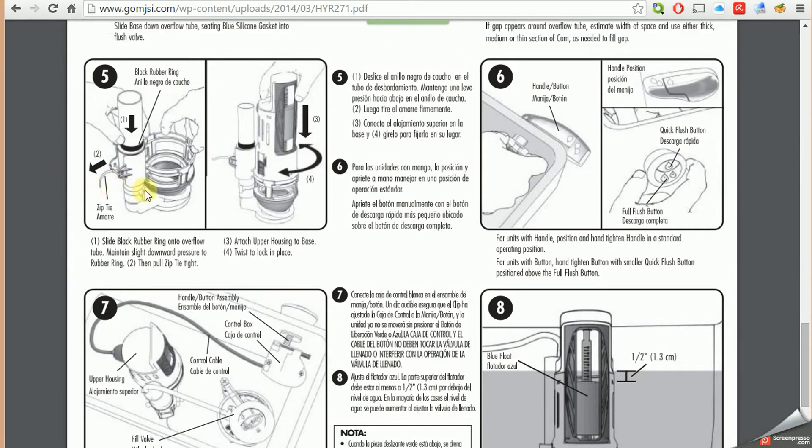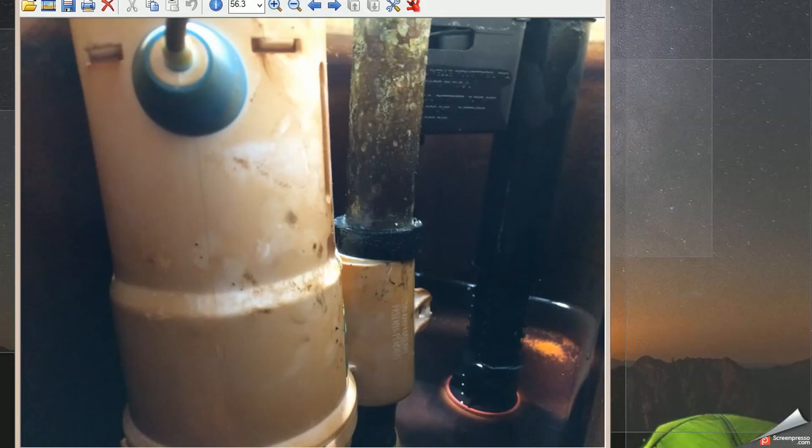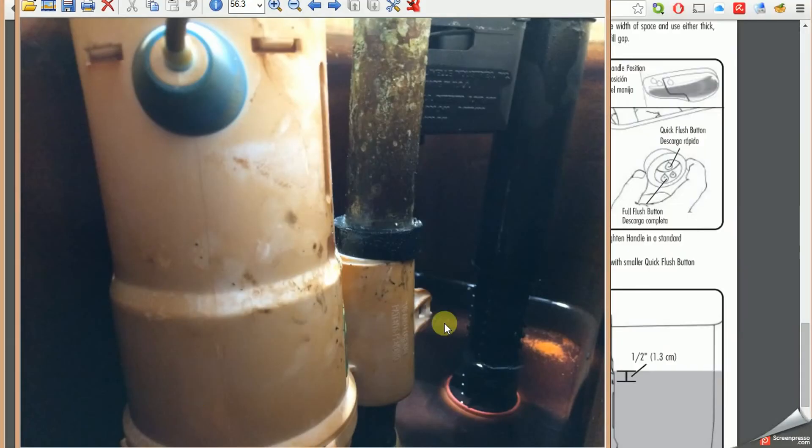I found that zip tie in the bottom of my water closet. I think what happened was I used chlorine tablets, and that caused a big problem. As you can see in this photo taken inside my toilet tank, the rubber ring is pretty soft now — the chlorine attacked it, so it's not holding the assembly down firmly onto the seal at the bottom to keep water from flowing into the bowl. And that's where the zip tie is supposed to be.